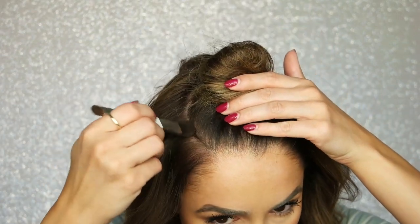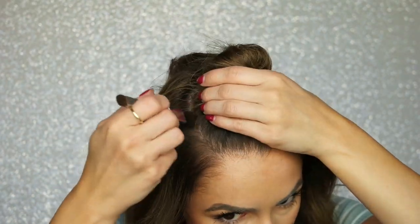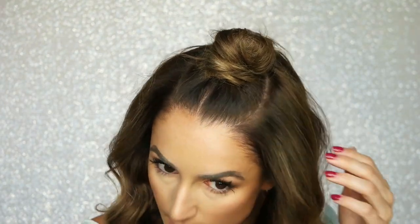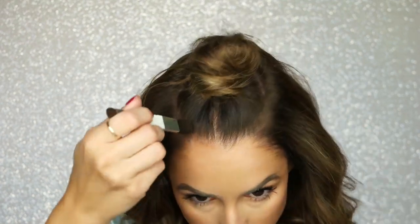For my fine-haired girls, one of my tricks is to use the Color Wow Root Cover-Up in my part. Anywhere that my scalp is exposed, I'll put a little bit of this to just make it look a little more full, so you don't have that blinding white scalp line. I really love this stuff between colorings, but I actually probably get more use out of it in this manner.